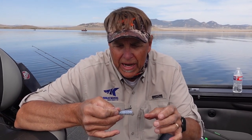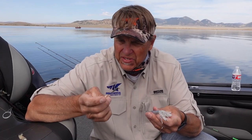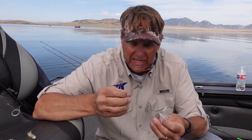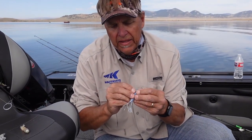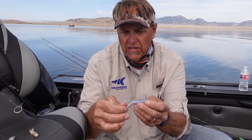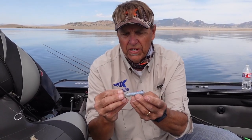I want to talk to you a little bit about fishing tube jigs. There are a lot of different ways to fish tube jigs, and one of the most common ways is to use a tube jig style hook with a 60-degree bend. Typically, you take that jig head, slide it up inside, expose the eye, and tie that right to your leader — so you've got a tube that looks just like that. That works very well for a lot of conditions.